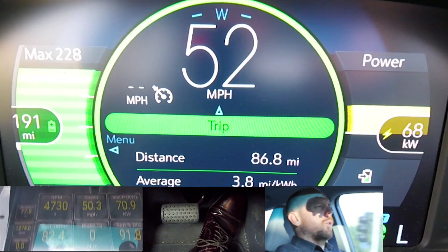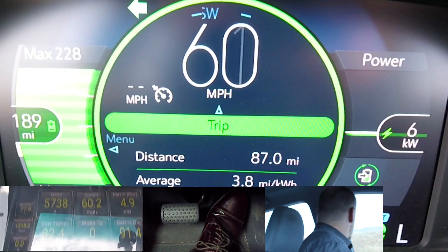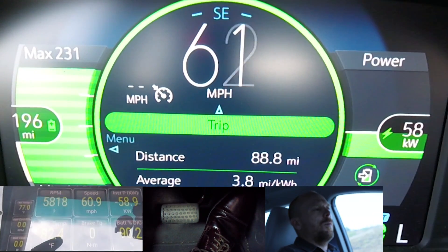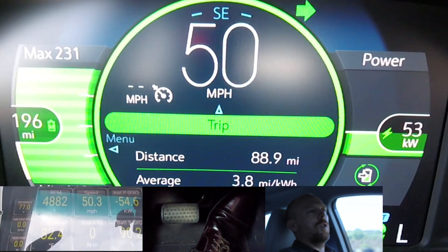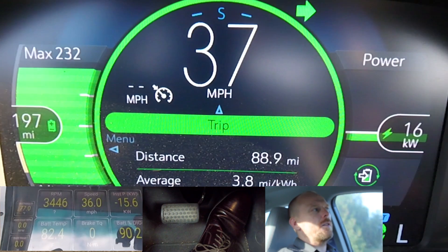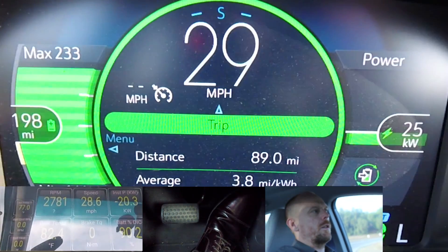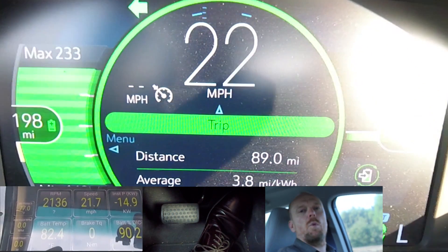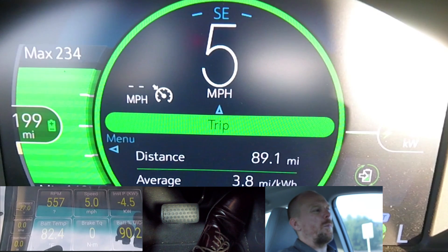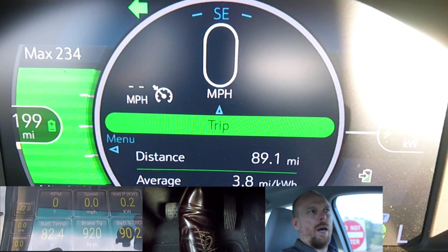Now we're going to be using L mode — the first time just L, the second time we'll use the regen on demand paddle. We're exiting the freeway. It's up to 59, but it will go up to 60. As you can see, I'm not using any pedal at all. In fact, even coming down this really steep off-ramp, I actually still have to put my foot on the accelerator to make sure I have sufficient momentum to get to the end. This is maybe where it takes a little bit of finesse — coming to an exact stop where you want to without having to put energy back out of the battery into the motor.